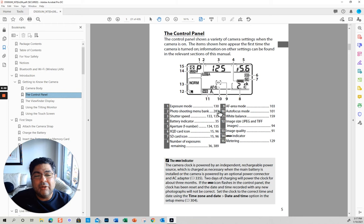So let's look a little more at the control panel. On the control panel you have the exposure mode — program, aperture priority, shutter priority, or manual. Then you have your photo shooting menu — this is for menu A. You'll have different menus. The three most important things on the panel are right here.